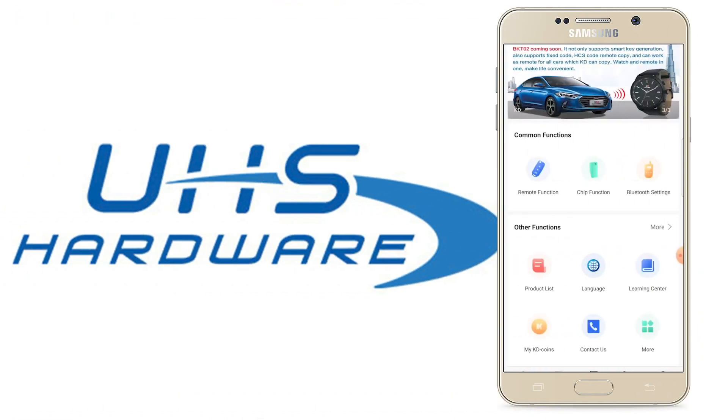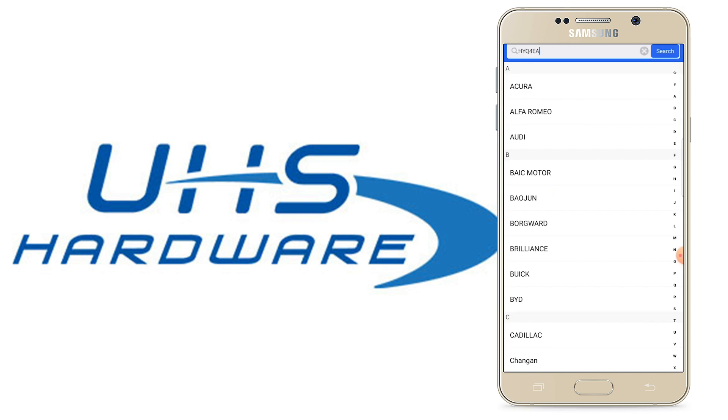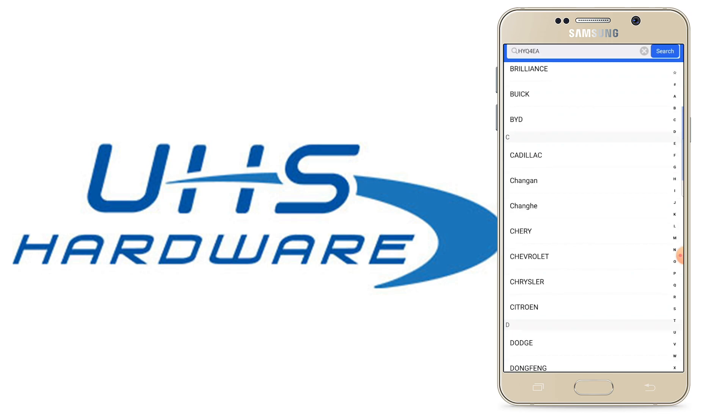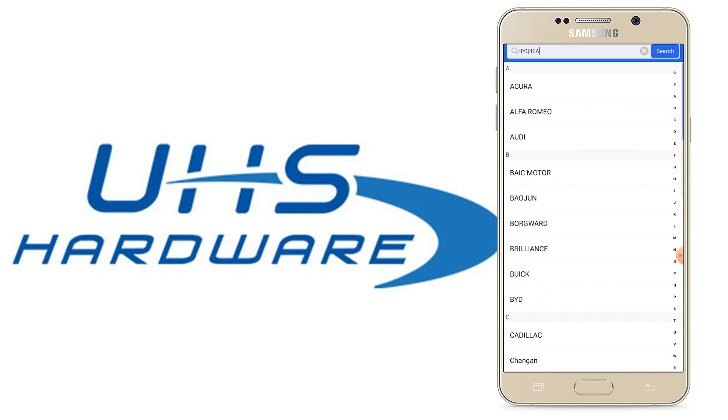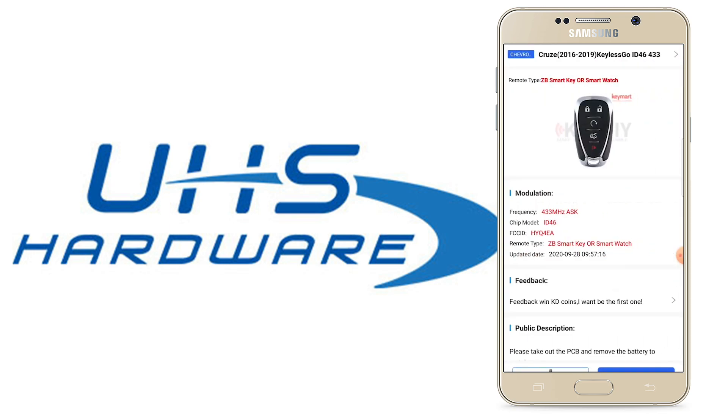To start generating the universal smart key, we're going to use our mobile KD app, and it's very important that we match the frequency and FCC ID. Once we open the mobile KD app, we go to remote function, smart key remote, and paste the FCC ID in. You could also search by make and model here — I'm just making life a little easier. Chevrolet Cruze pops up right away and we're ready to generate this remote.